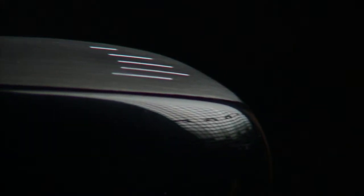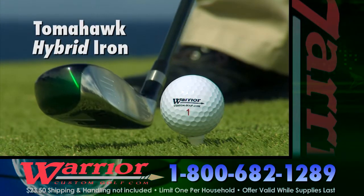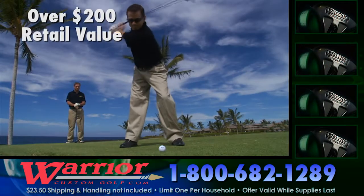There aren't many things in the world that are absolutely free without some kind of catch. Well, today, there is no catch. Call now and get the new Warrior Tomahawk Hybrid Iron absolutely free. No gimmicks, no purchase necessary. Over a $200 retail value, free.